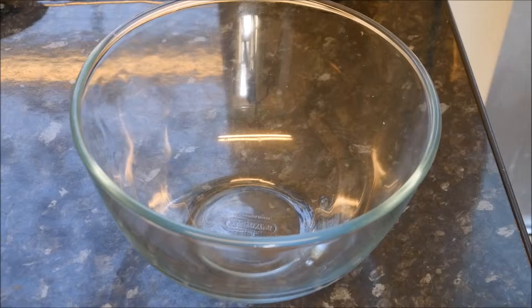Good morning everybody, I'm pleased to see you again. Can you join me for breakfast this morning? I'm going to have an egg omelet. How easy is that? Firstly, let's crack three whole eggs into a bowl.